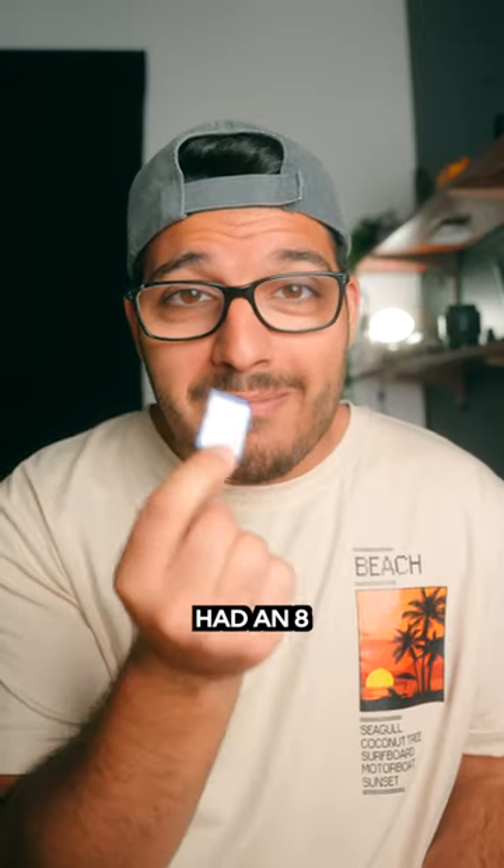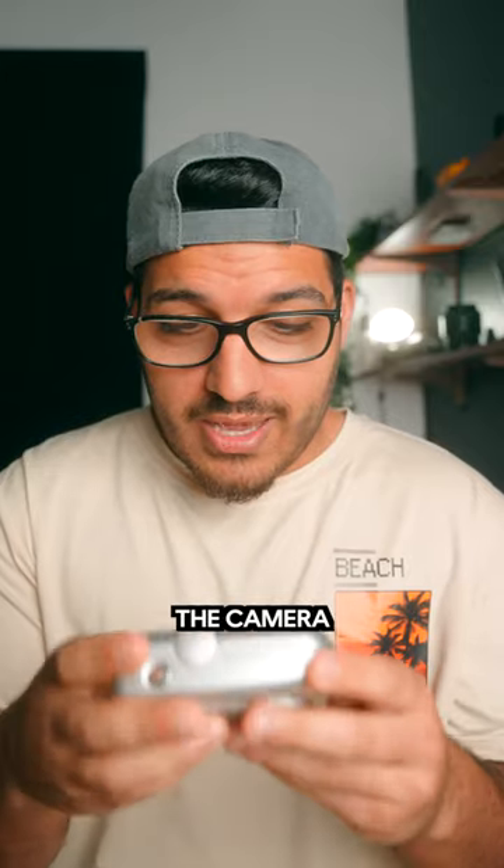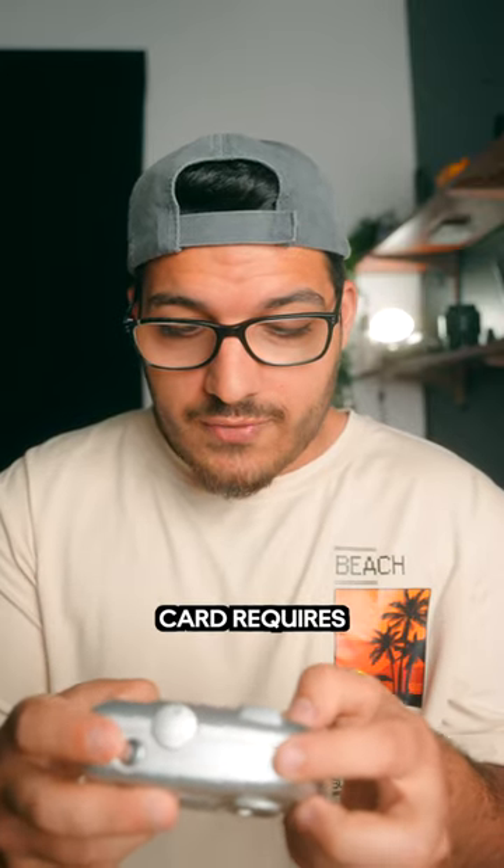Eight megabytes — I had an eight megabyte card in this camera that wouldn't even be able to store one photo taken on my A7 IV. I throw the new card in, turn the camera on, and it says: memory card requires formatting.